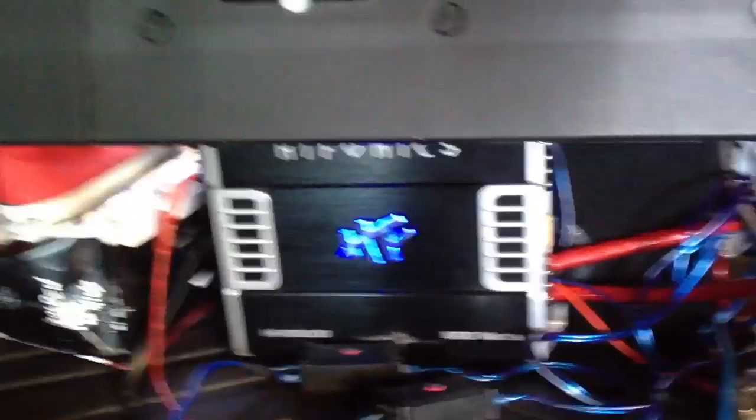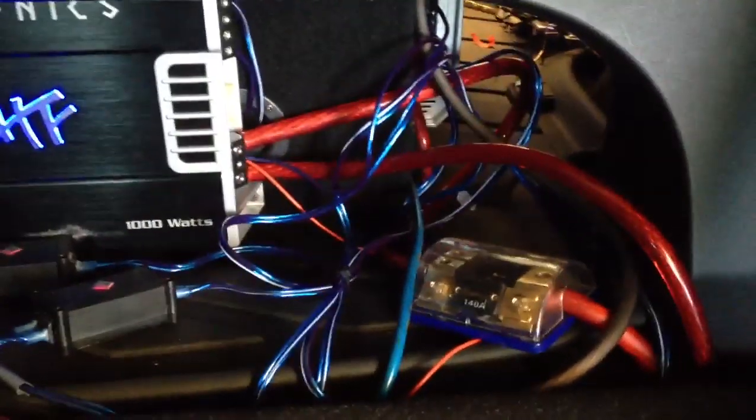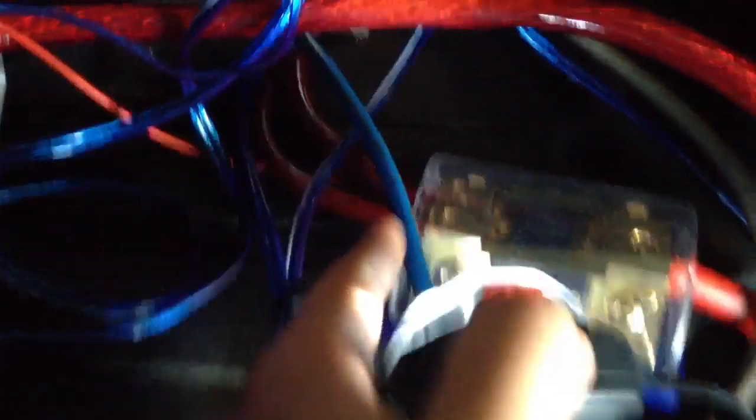Monster — I do everything Monster as far as RCAs. Why not get the best quality out of your system? You buy good stuff the first time, you only have to buy it once. I have these for my tweeters so I can control how many decibels I want out of them — they are extremely loud, so I have them on negative 4 dB right now. All this wire is speaker wire. Every single speaker has to have its own wiring sent back into my 4-channel amp. That is a power wire distributor — I have my 0-gauge coming in from the front into two fuses, which I highly recommend, going into two runs. One is 0-gauge going into my monoblock, and one is 4-gauge going into my 4-channel amp.